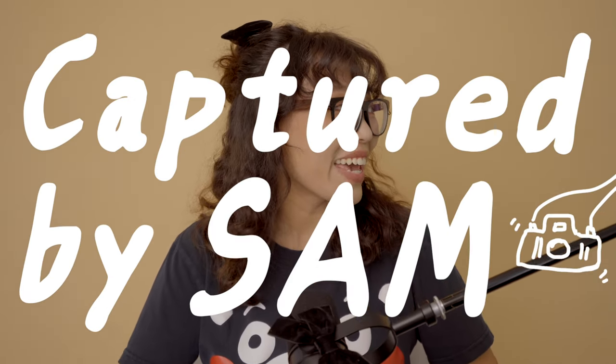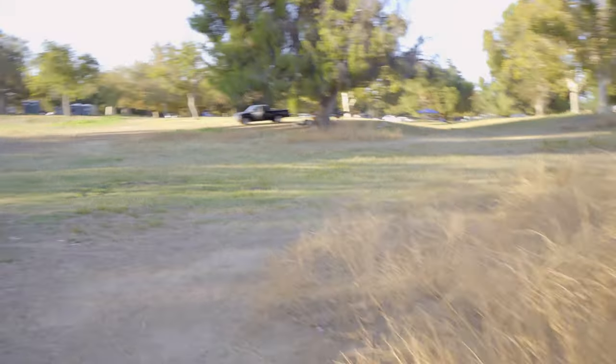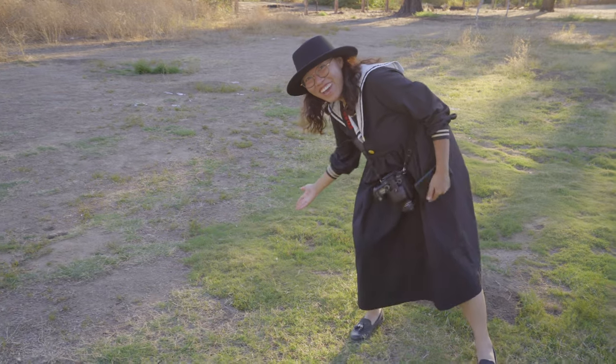Hey guys, this is Sam. Welcome back. The only way to become a better photographer is to buy a new camera — don't tell your parents I said that. My mom's all the way in China, she would not hear me. All right everyone, we're going back to the scene of the crime where Sam dropped her camera — it was right here.